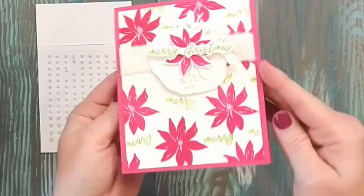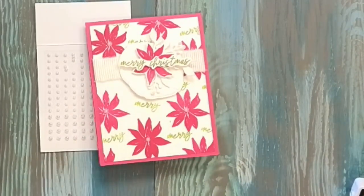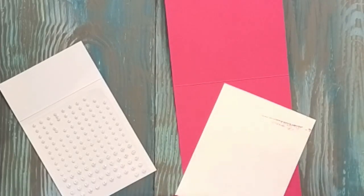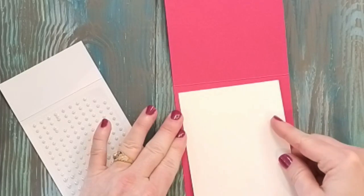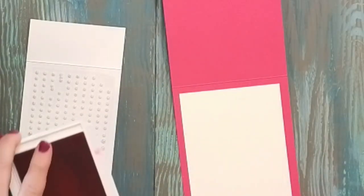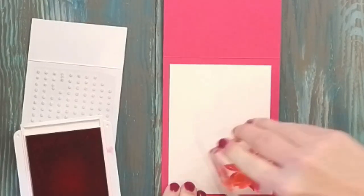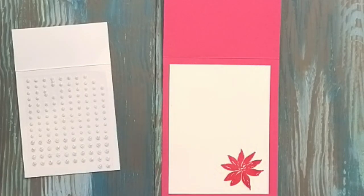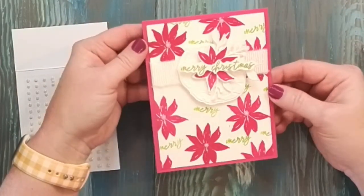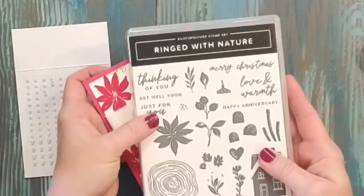One last thing I do on all of my cards, especially when using a darker base: I'm going to open this up and stamp a poinsettia on the inside, because I really love these poinsettias. I'm not using my pad this time — we'll see if I can get it without. You just have to make sure you're putting enough pressure on top of your stamp. So there you go — there is a Merry Christmas poinsettia card using the Ring with Nature bundle. Thanks for watching!